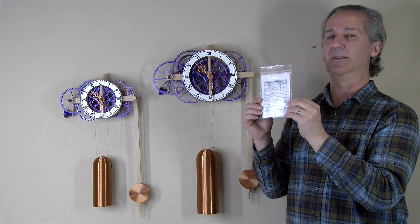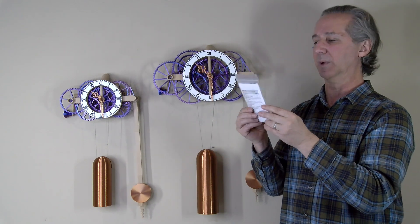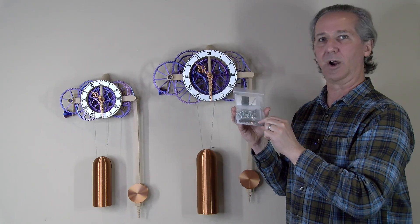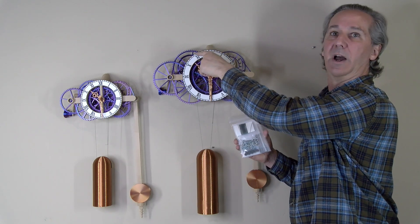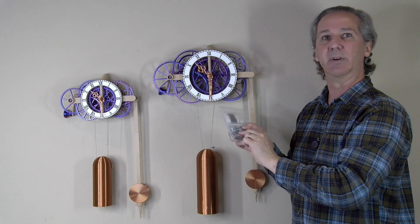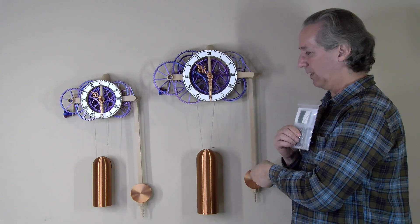Similar to most of my other designs, there's a parts kit available on Etsy — the link is at my Mini Factory or down in the description below. This kit includes all of the arbors cut to length, the bearings including the additional bearings I consider optional but highly recommend, and everything you need to put together a clock minus the weights inside the weight shell and the pendulum bob.